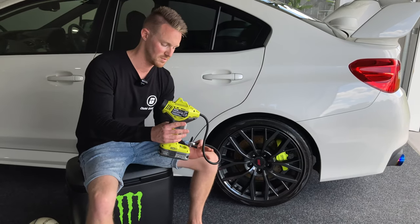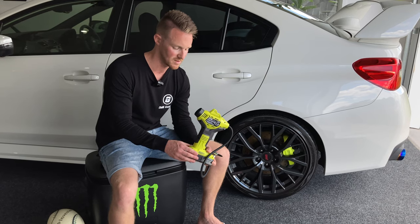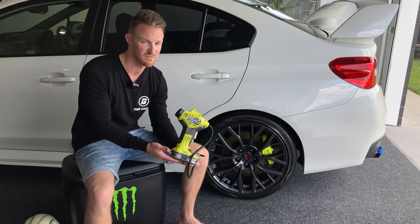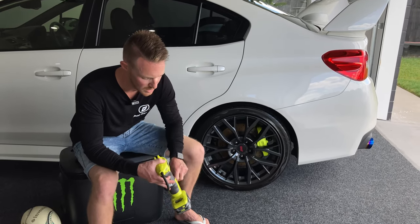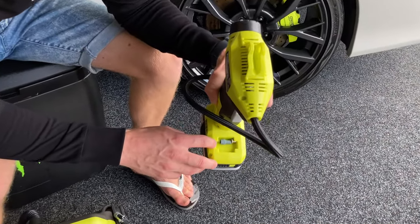I've got this paired with a 2.5 amp hour battery and I get ample run time — I can go all the way around, blow up four tyres, obviously not from flat, and I have no issues with battery at all. This does come with a little storage area where you do have a couple of attachments.